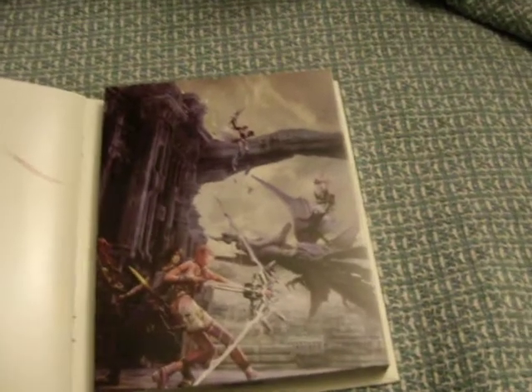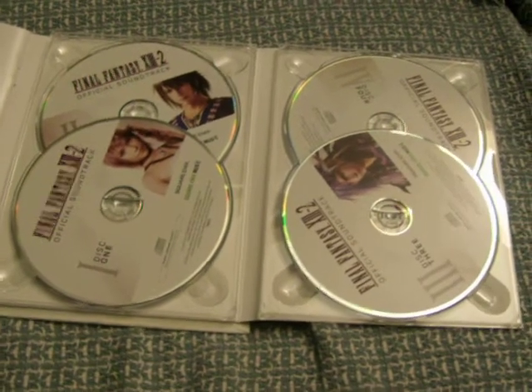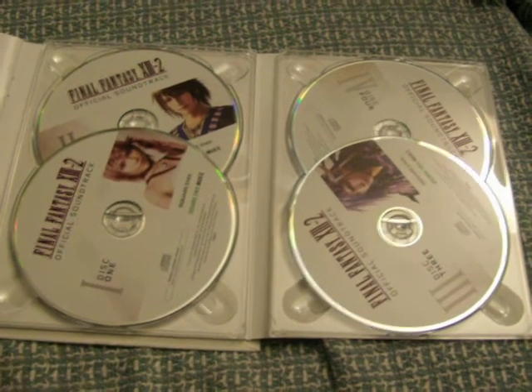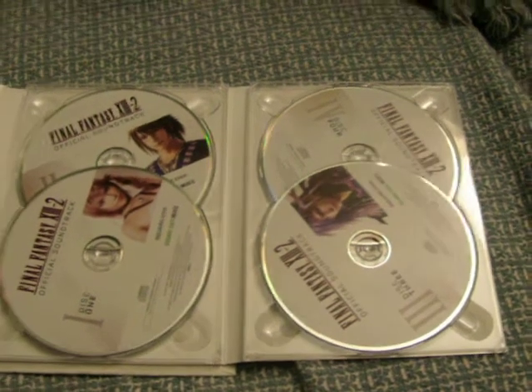And then we got our soundtrack. Now I believe this is the first Final Fantasy game to actually have a great bonus like this, and this isn't like some promo — this is actually the real deal, the complete soundtrack to the game. That's pretty hype.